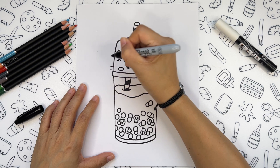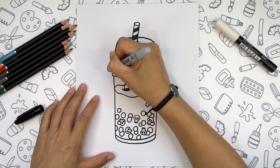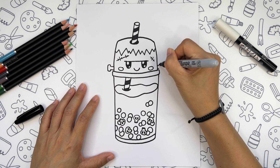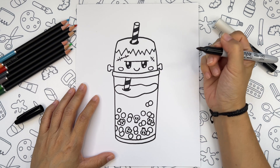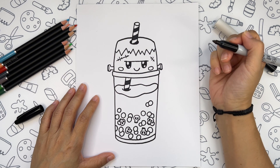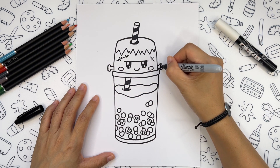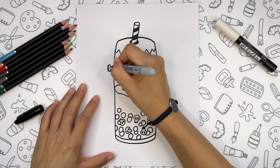We should also add two bolts on the sides of his neck — it will look like the letter T laying on the side. We need to separate the top of the bolt, add a small line in the middle, and add some more lines here.